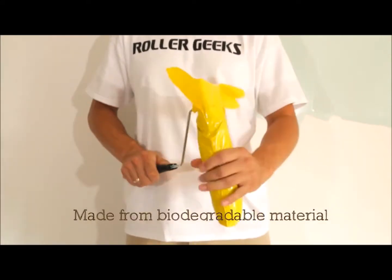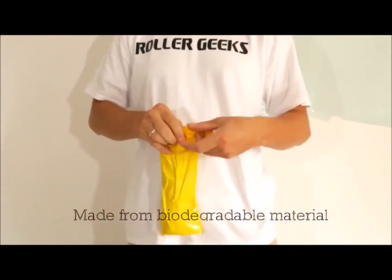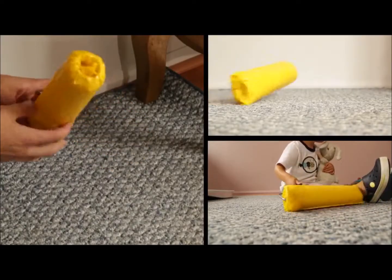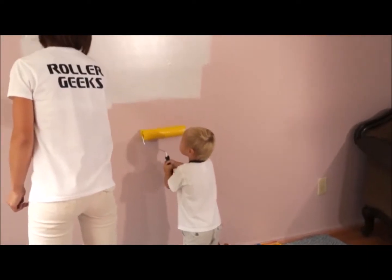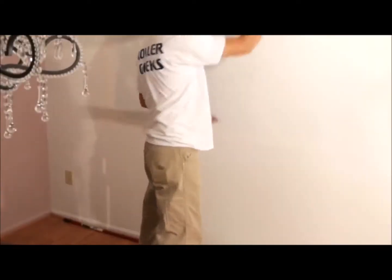It's simple. Just slip your roller into its storage compartment and knot its flexible ties, and there you have it. The Roller Sleever was developed by a family of professional painters in efforts to provide an easy and effective way to make painting cleaner and more organized.